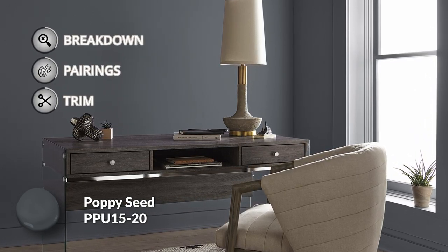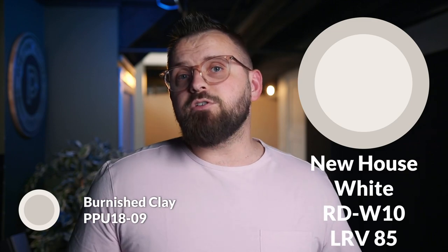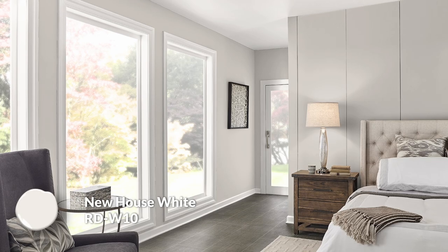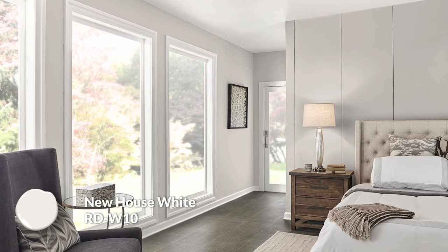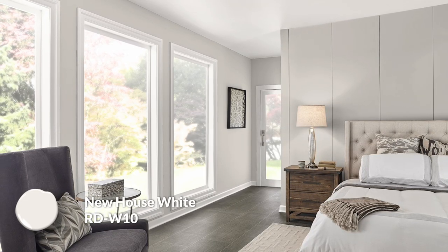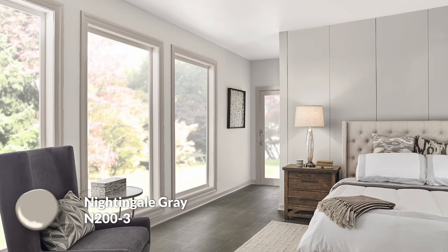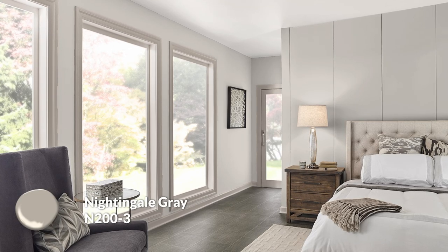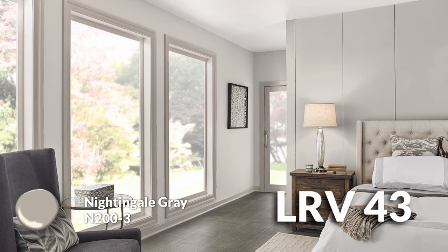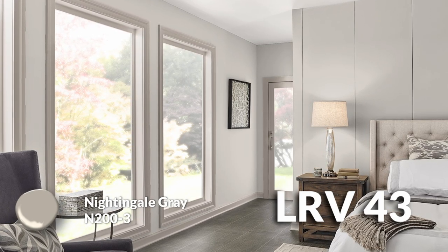I have two trim colors I prefer for baseboards, doors, and frames. The first is New House White, one of the classic Behr paint colors for interior painting. I always recommend painting your baseboards when you paint your walls, as they'll need a refresh. This color also works on door frames, doors, crown molding, and ceilings. If you want something darker for a more contrasty feel, Nightingale Gray is a great option. It has much more visible brown with gray to tone it down, making it essentially a tone of brown. With an LRV of 43, it could even work as an alternative wall color.